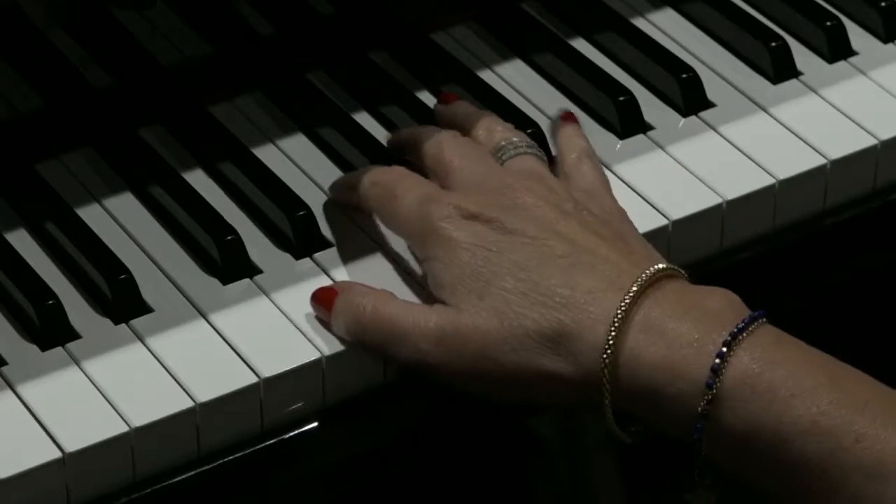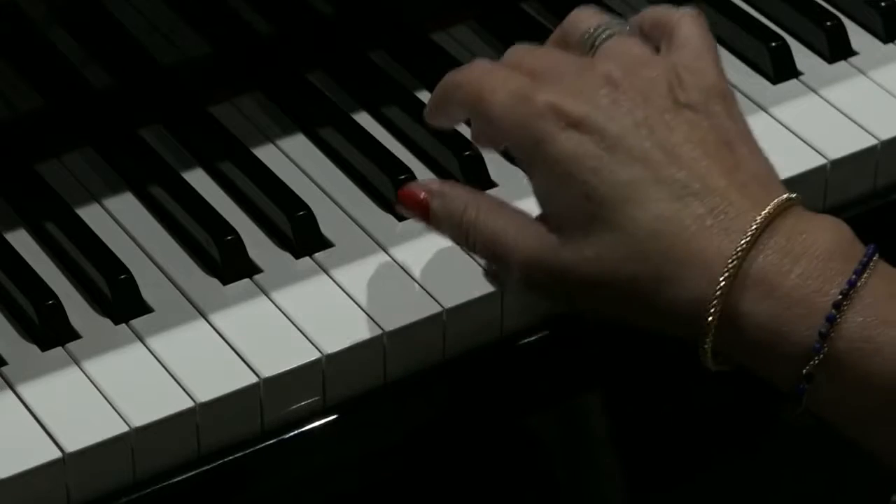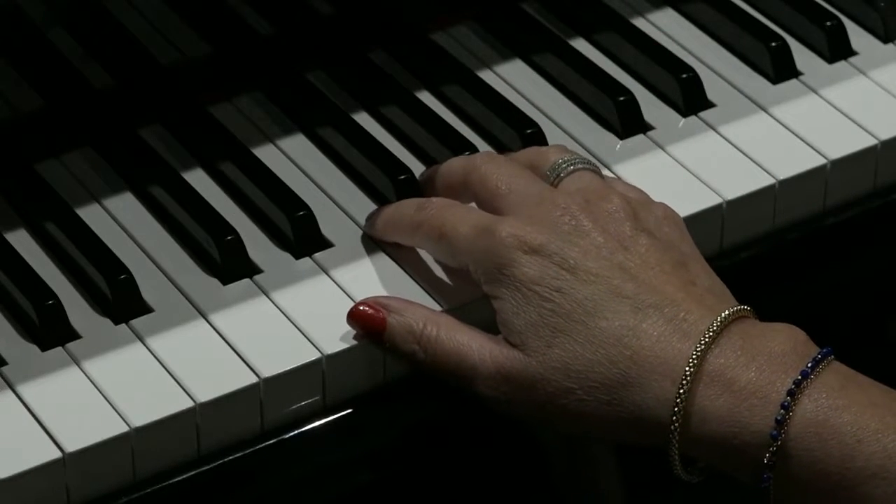It sounds like this. And that's used over and over again — the idea — in the song Summer Nights. Here it is again.